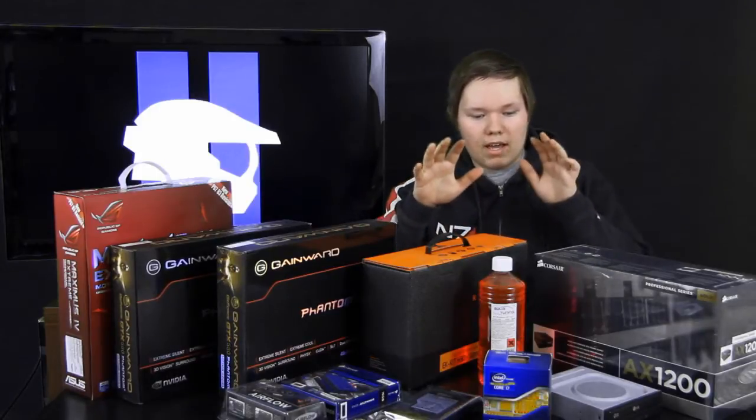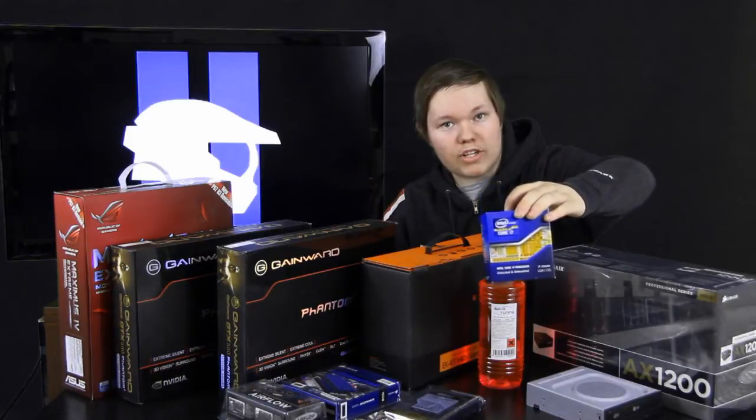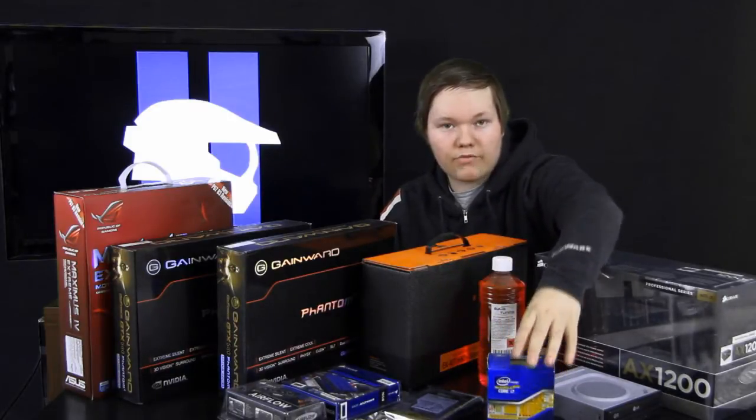I will be running my PC with an Intel 2600K top-of-the-line i7 Sandy Bridge processor, which will be unlocked for overclocking.